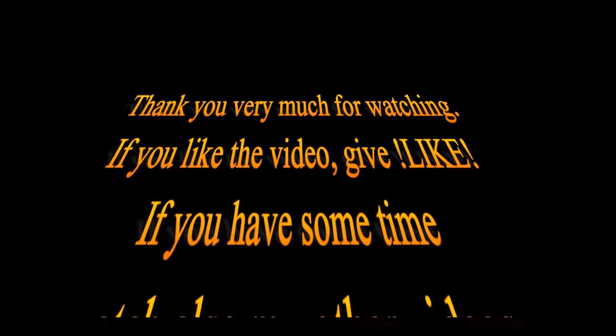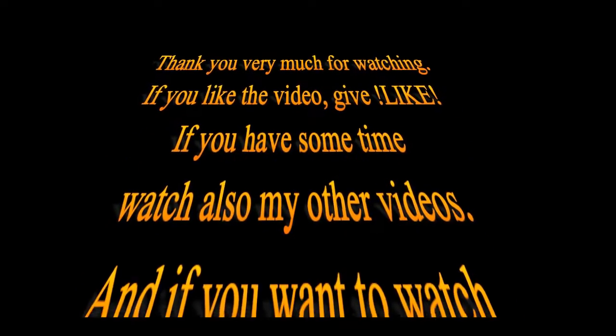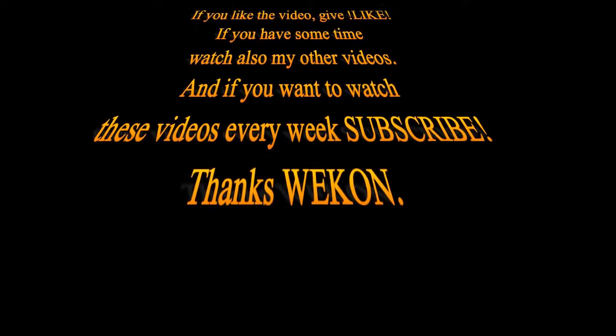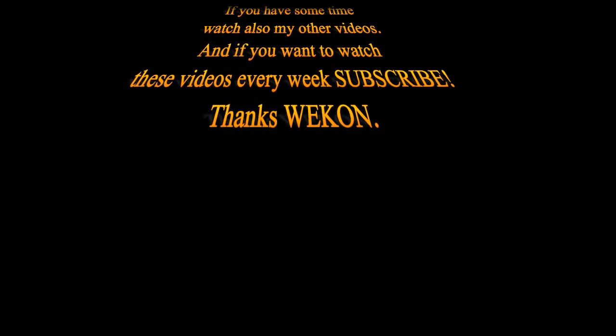If you have some time, watch also my other videos, and if you want to watch these videos every week, subscribe. Thanks a lot and have a nice day.